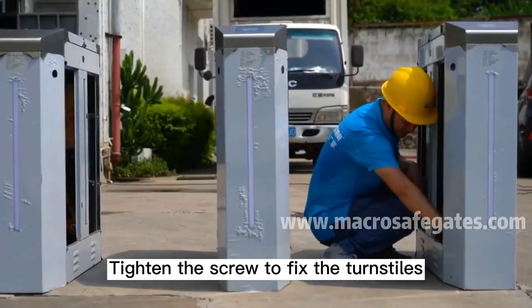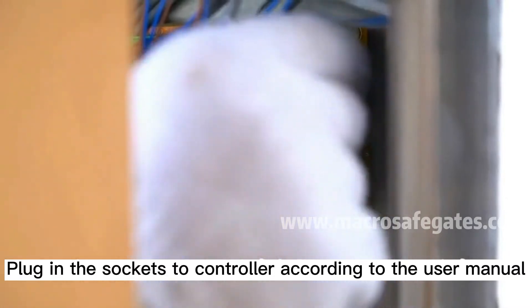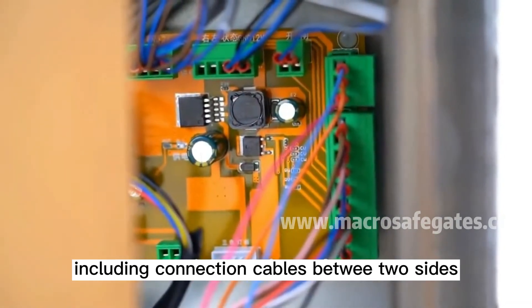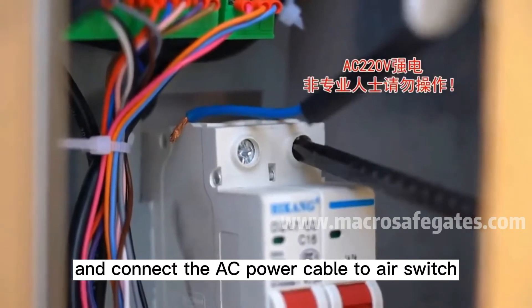Tighten the screws to fix the turnstiles. Plug in the sockets to the controller according to the user manual, including connection cables between the two sides. Then connect the AC power cable to the air switch.